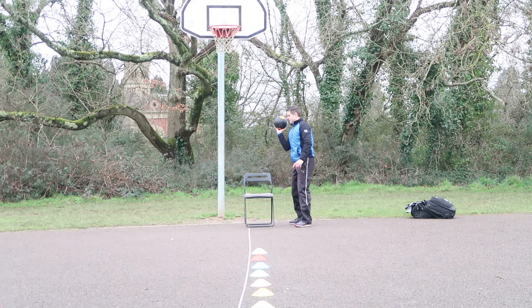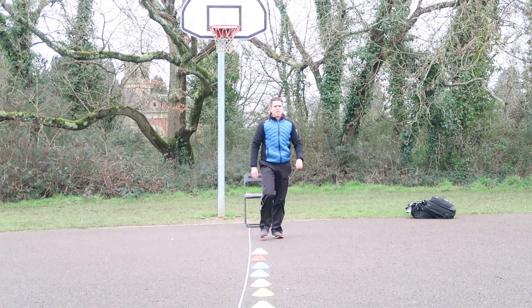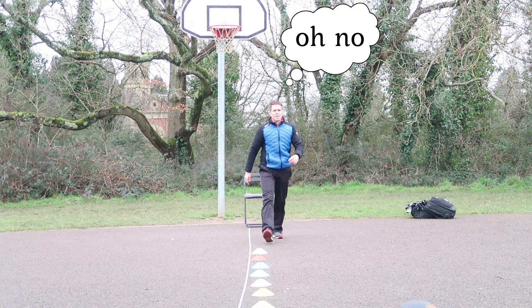Oh my god — here's the moment. There you go, you can see it now on the screen. Boom, powered up, and there is that sudden moment of 'oh no, it's gonna smash it!'